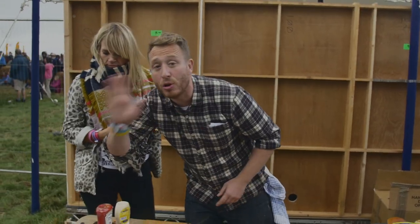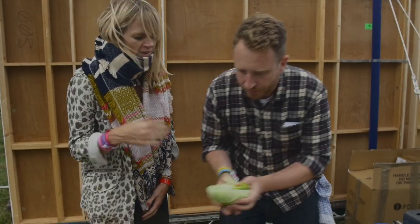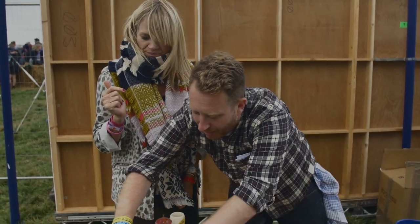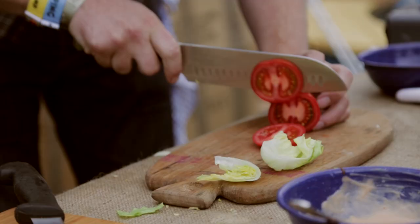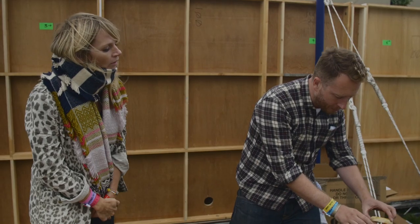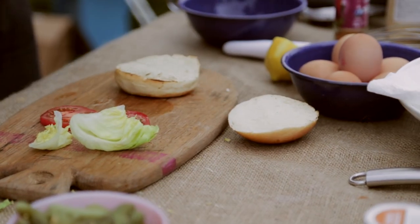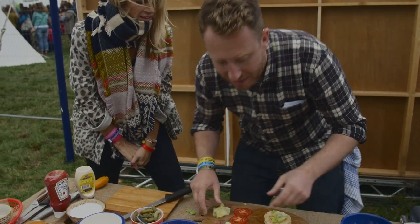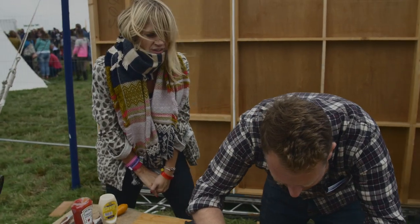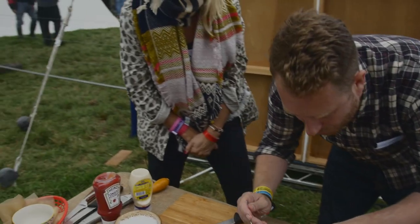Now we're going to get the garnish ready — it's super, super simple. We've got some iceberg lettuce; that gives a nice bit of crunch. Two nice slices of tomato. Toasty bun. A bit of sauce, a bit of lettuce on the bottom, then we're going to take our beautiful, amazing shrimp — drop those on — then a little bit more sauce.